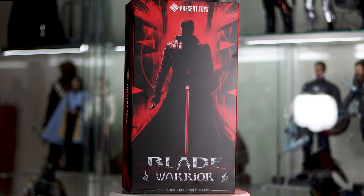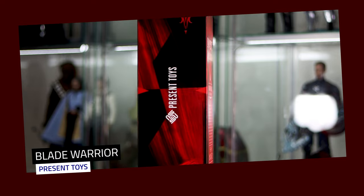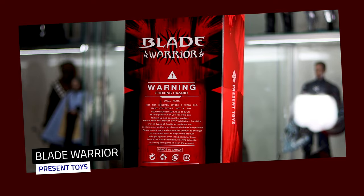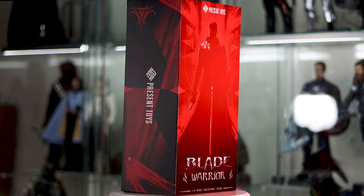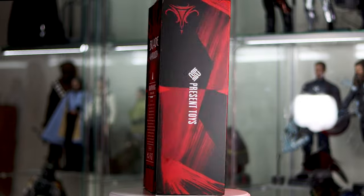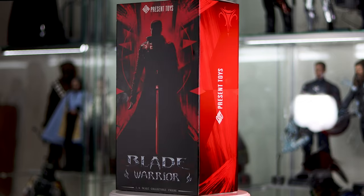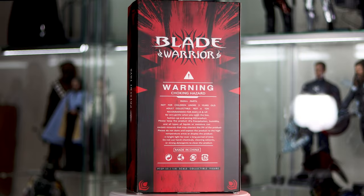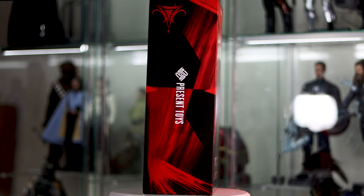Welcome back to No Mind Reviews for another toy video. Today we're looking at Blade Warrior by Present Toys. I'm a huge fan of the Blade films — not only did they help save Marvel, but they put Blade on the map. Wesley Snipes was apparently trouble on set, but he was so cool. I had the Hot Toys version but had to sell it last year, so I was excited to see Present Toys announce this one. It does look like another KO in a long line of Hot Toys KOs, but we're going to take it to the light box to find out.